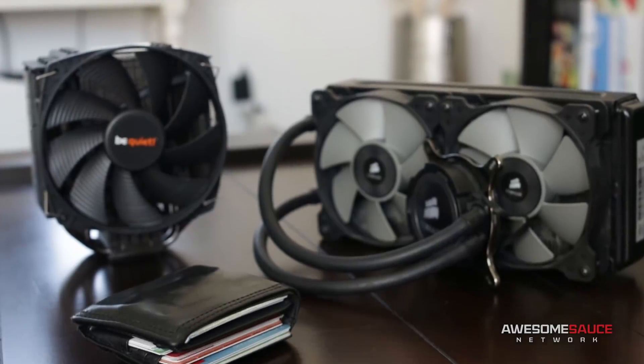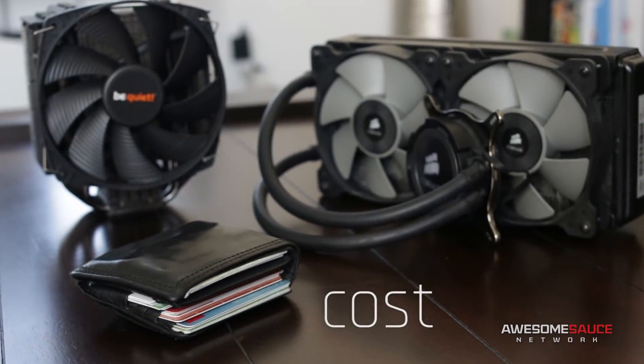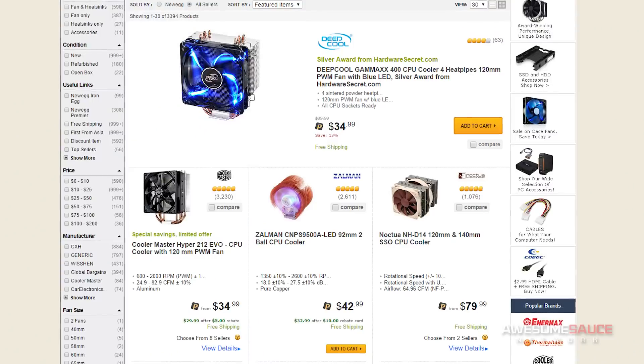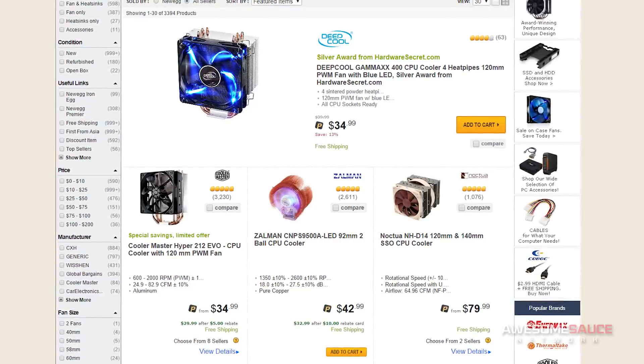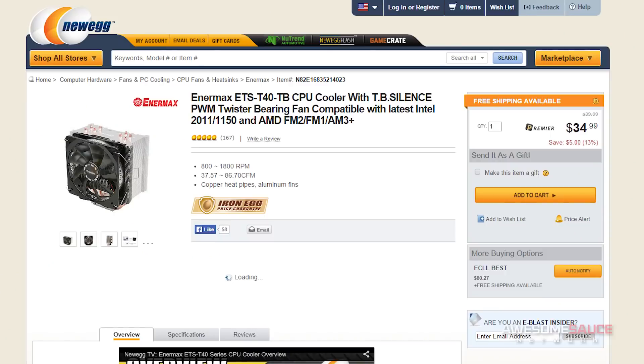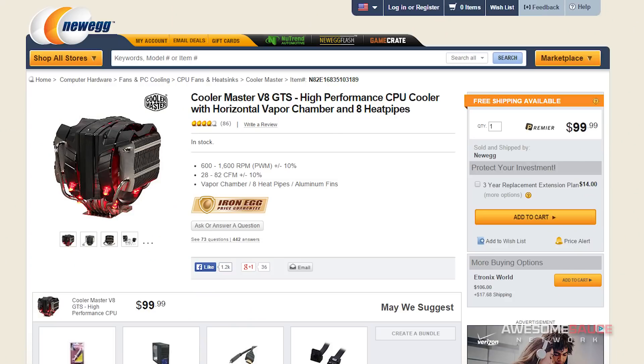Kicking off the first round is cost. This is an important consideration for most builders on a fixed budget, as money saved on the CPU cooler could equate to more spending power on other components. In most cases, air coolers are typically cheaper than their liquid counterparts with a much wider range of options in the sub-$60 price range. Budget gaming PCs built for overclocking can often get more mileage out of choosing a competitively priced air cooler and allocating the extra savings towards a better graphics card. Air cooling is generally the budget-friendlier option and thus takes the point for this round.